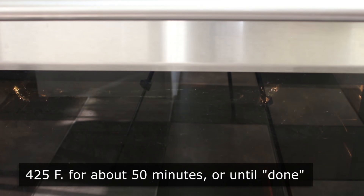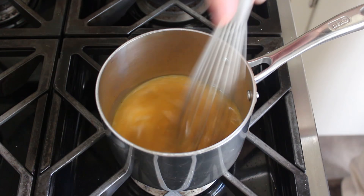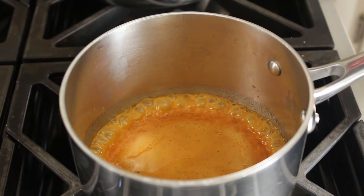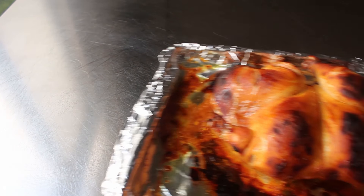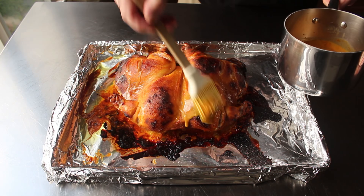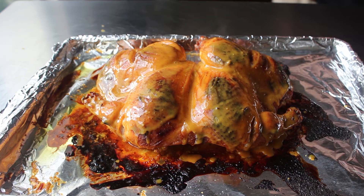While the chicken is roasting, transfer the excess marinade into a small saucepan and thin it out with some stock made from the wings and backbone. Bring it to a boil to make it safe to use as a sauce. After about 40 minutes, the chicken will start getting dark in spots — mostly from the caramelization of the honey. For the last 15 minutes of cooking, baste it with the sauce to protect those spots from getting too dark and to build up a nice glaze. I did mine twice during the last 15 minutes.